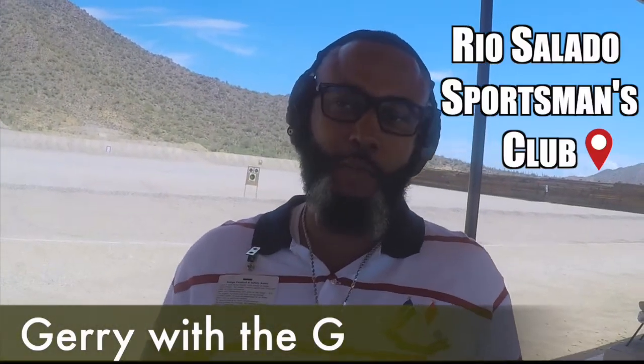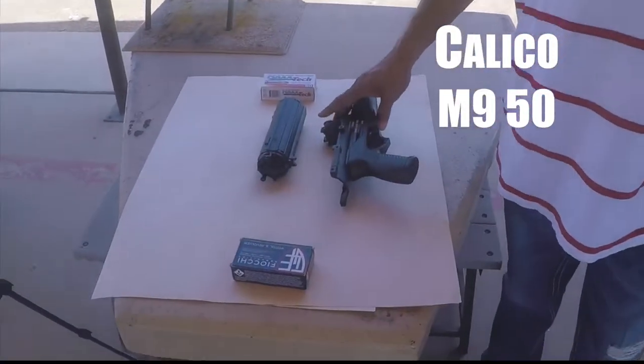What's up, world? It's me, Gary with the G. Today we are at the Rio Salado Sportsman's Club and we're going over the Calico M950.